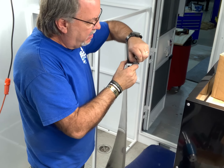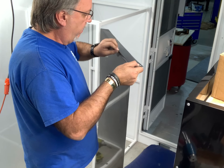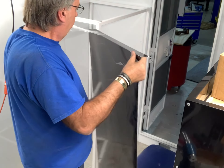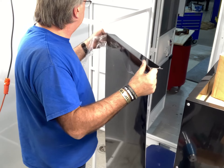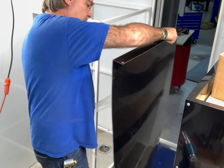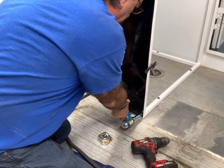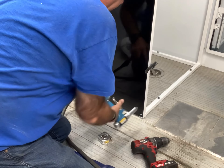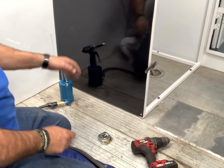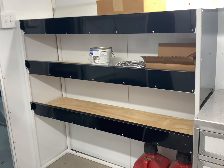Here we are pulling the plastic off again. We are officially out of rivets now, so we've got to run to the store and get some more rivets and get this done. Man, I am worn out. This took a lot longer than what I thought it would take today.